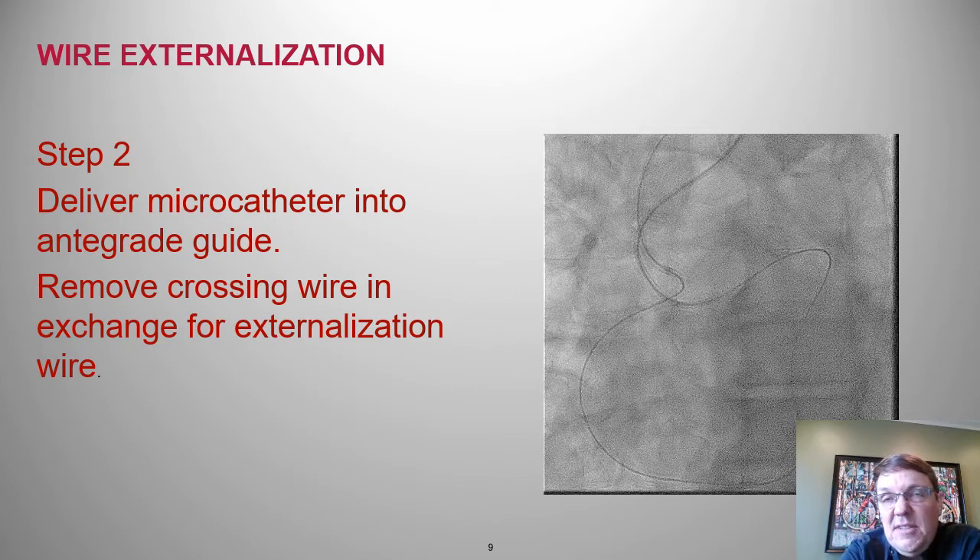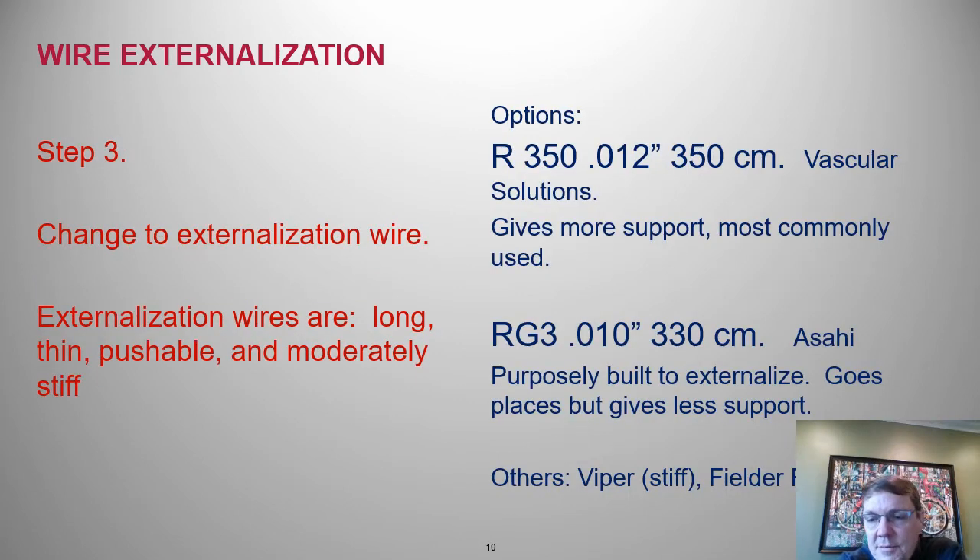Step two: you've delivered the retrograde wire into the antegrade catheter, and now you need to deliver the retrograde micro catheter up into that same antegrade guide. Pinning that wire in there with the balloon is helpful to deliver the catheter. Step three: we have our retrograde micro catheter into the antegrade guide.